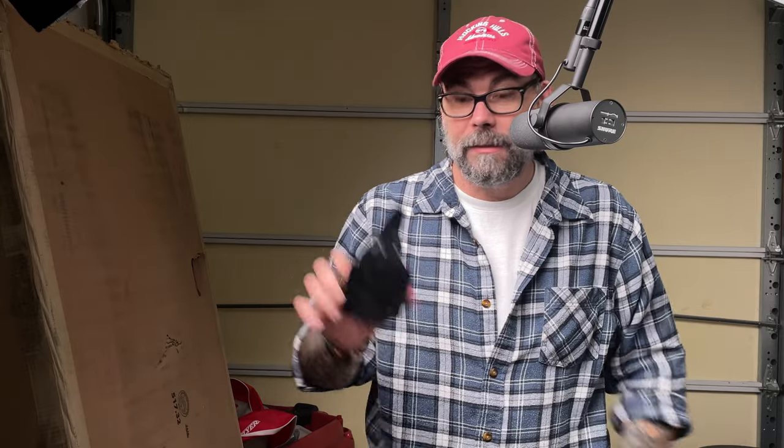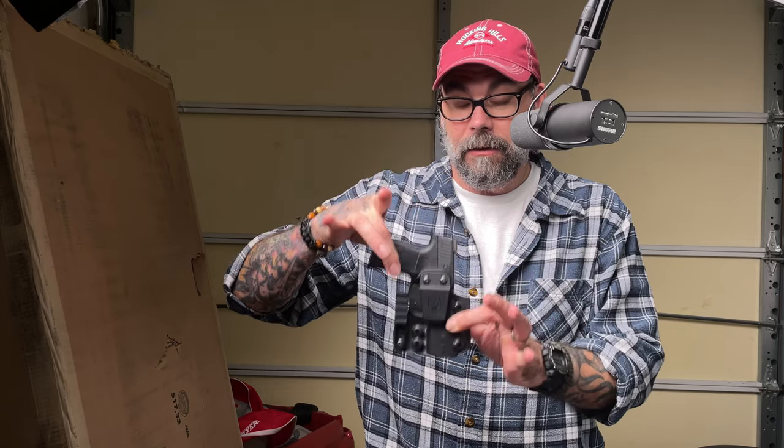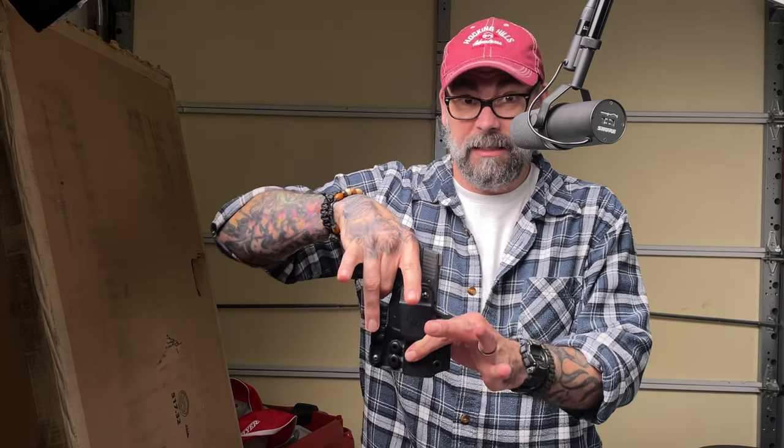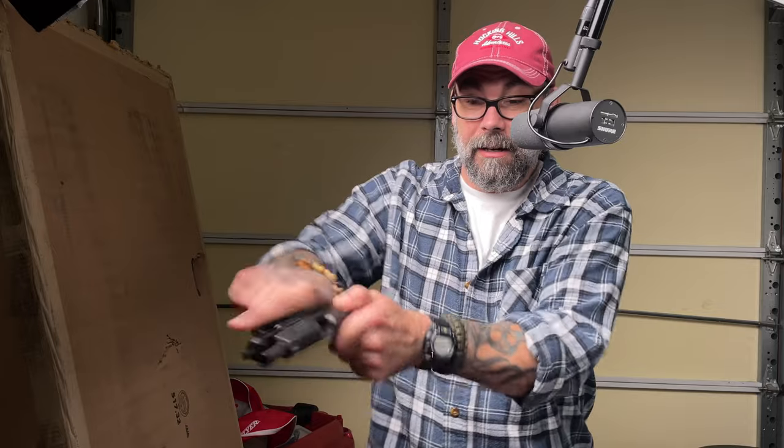I will also do reviews on my knives, my guns, and my holsters. This happens to be my work holster — it's an appendix carry holster for my Sig P365XL. And yes, we are clear — it is safety checked.